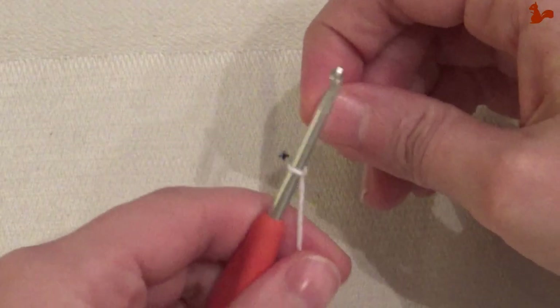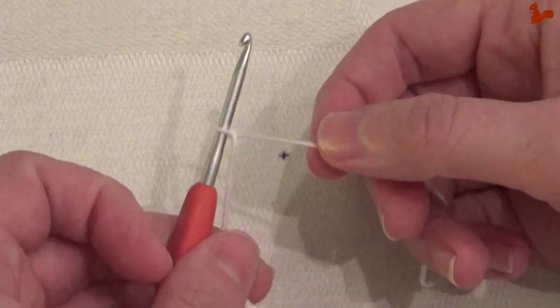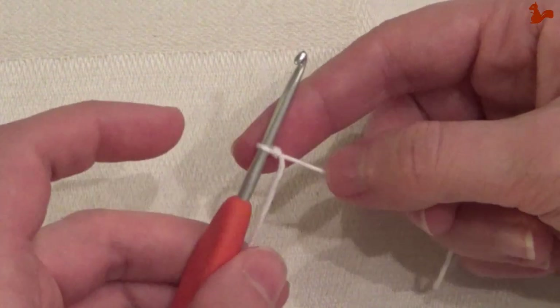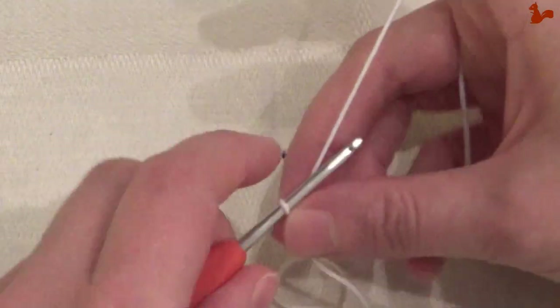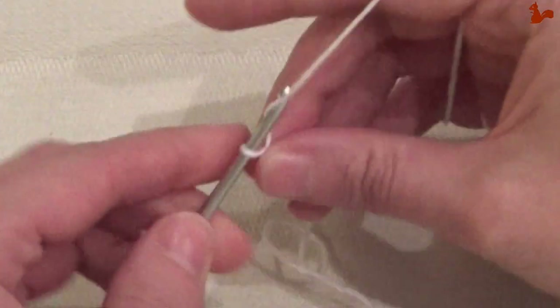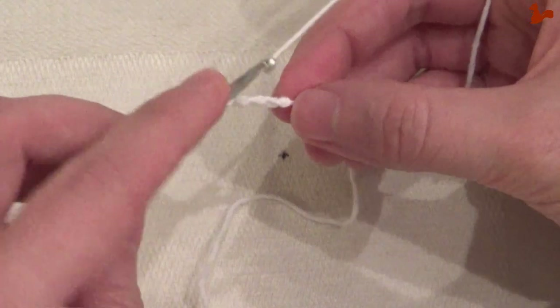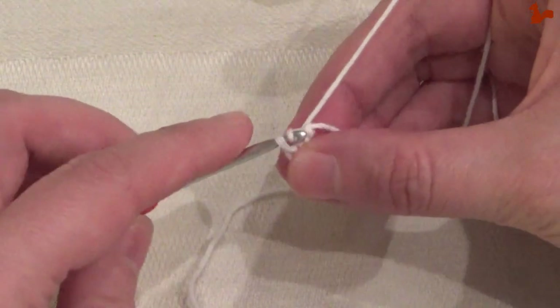We're going to start round one with just one color of yarn. I've got one color yarn on my hook — doesn't matter which one you start with, I'm going to start with the white. I'm going to do the start of a granny square, so I'm just going to do a chain four and then close this chain four with a slip stitch to form a ring.